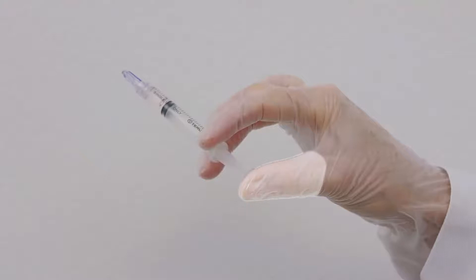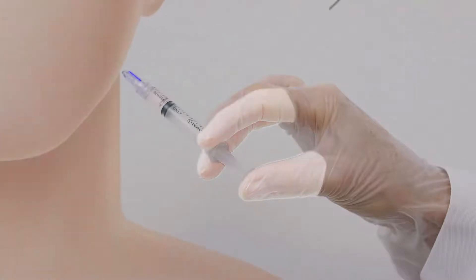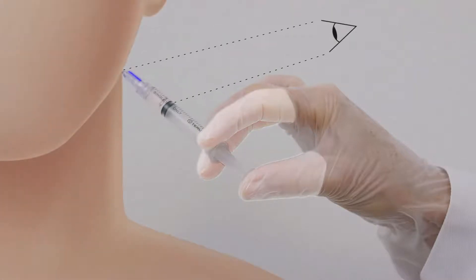Hold the syringe flanges between your thumb and fingers with the blue line facing you. Keep your thumb on the flange until you begin the injection.